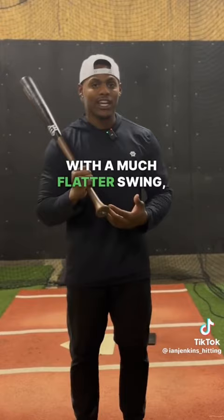Now that we've established your angle, this is how you're going to go about BP. In the first round, you're going to take it nice and easy. You're going to stay inside the ball and hit the ball at the end.